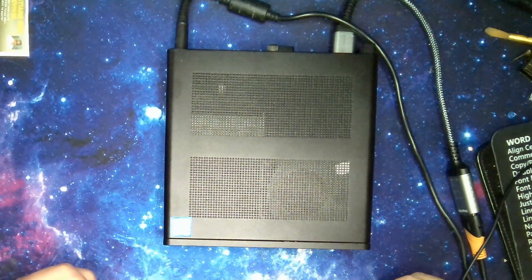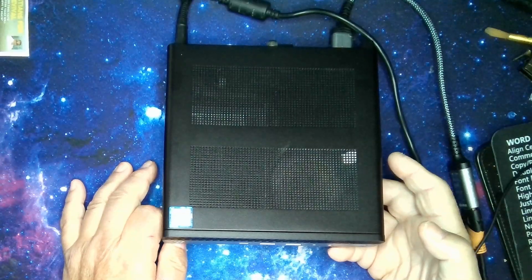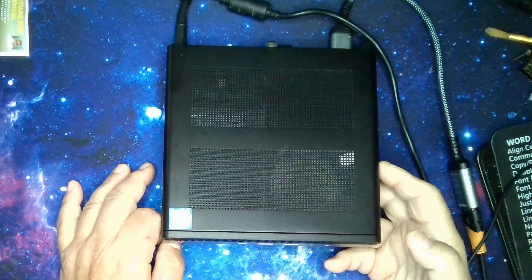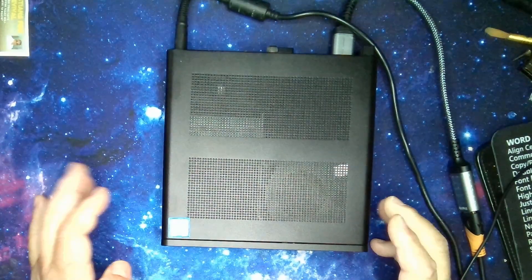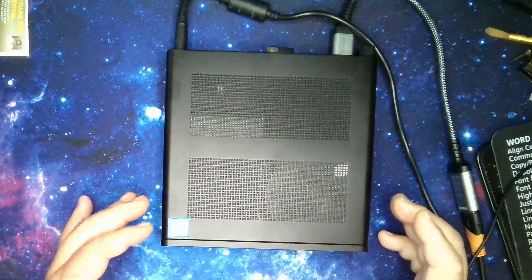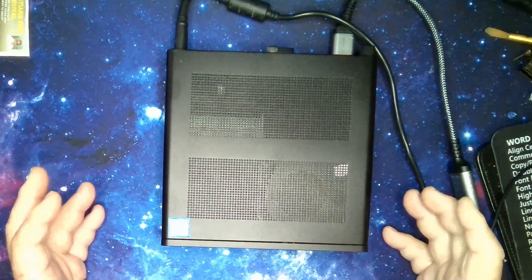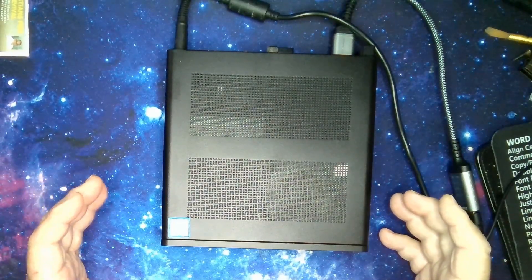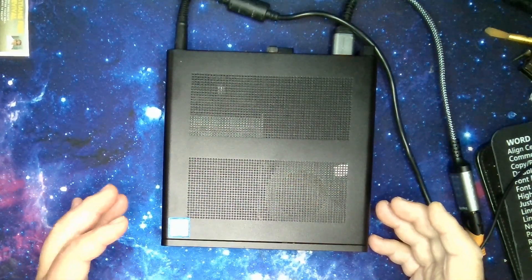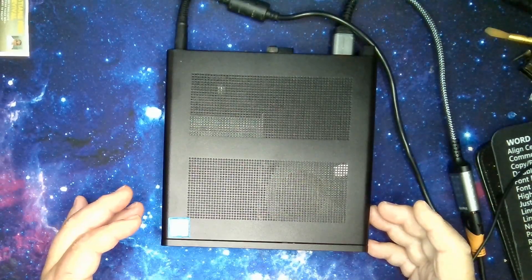Welcome back everyone. Today we got a problem. A customer brought in to me an HP Elite Desk 800 G5. What's happened is somehow Windows has become corrupted, but at the same time they had put a BIOS password into the unit and they don't remember the BIOS password. So we're going to go through resetting the BIOS password on this machine and then we're going to reinstall Windows.